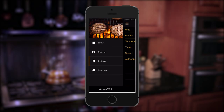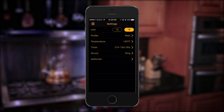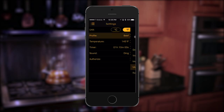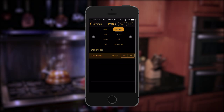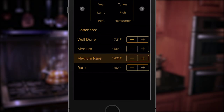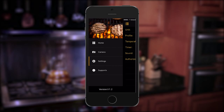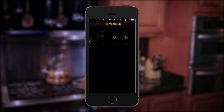But the real fun starts on the settings page. Start by choosing Celsius or Fahrenheit, then press profile to see all of the meat and fish presets and their various doneness levels. It's easy to customize these temperatures by pressing the plus or minus buttons. Want to skip the food profile presets and set a custom cooking temperature? Just tap the temperature setting and dial in your own heat.